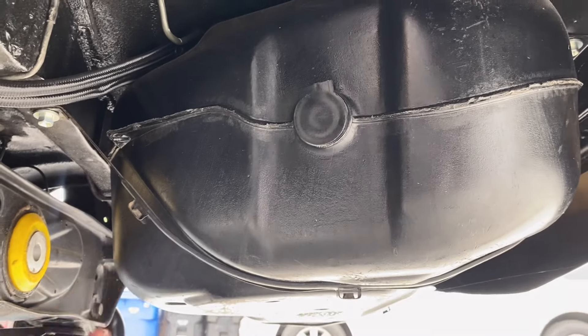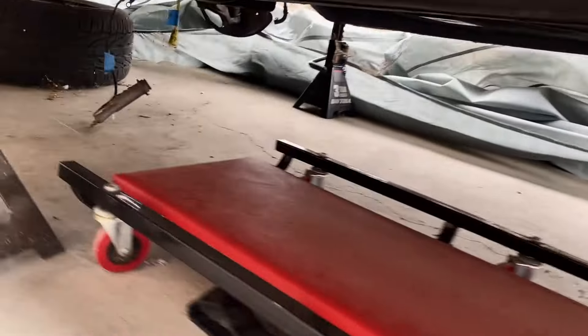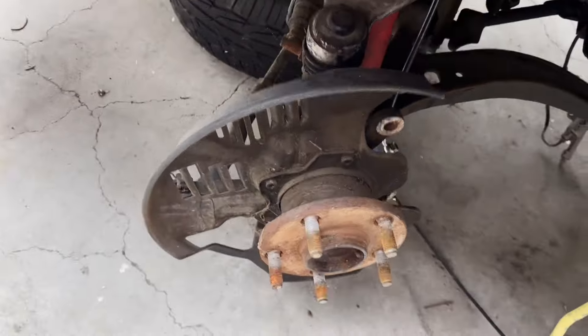I'm running two Walbro 450 pumps on that. I am doing a single-feed application and running CPE lines going to an OEM fuel filter. So I've got that going on for the fueling — I can explain a little bit more with what I'm going to do later.